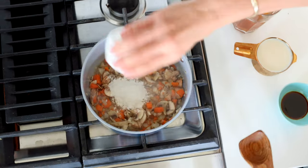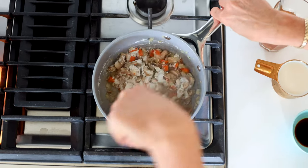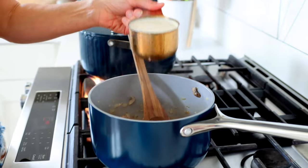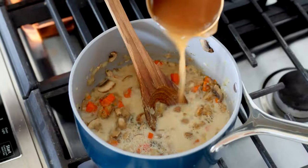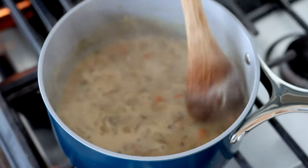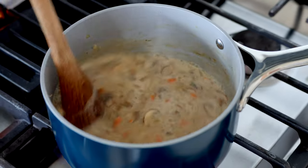I'm going to add in two tablespoons of either arrowroot powder or cornstarch. Two teaspoons of soy sauce or tamari. One cup of a plant milk of your choice, unsweetened. And half a cup of vegetable broth of your choice. Bring this to a boil, then turn it down and simmer for about 10 minutes until it's a nice thick consistency.